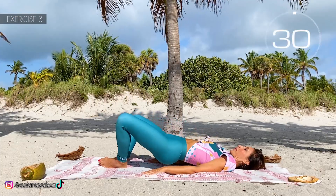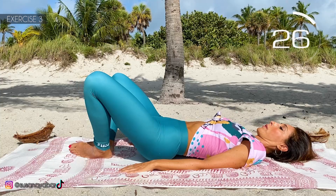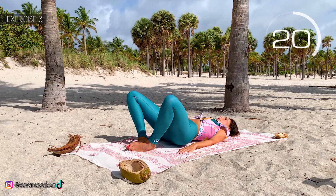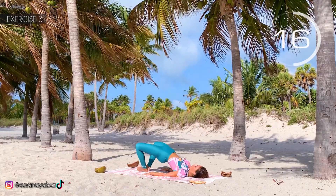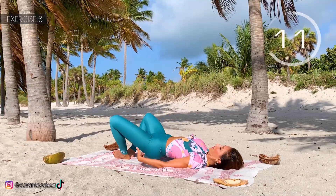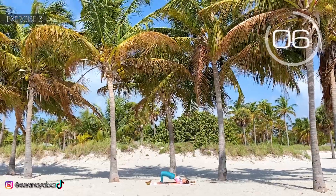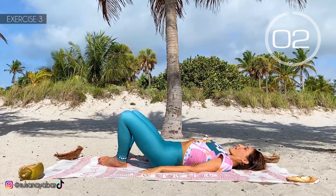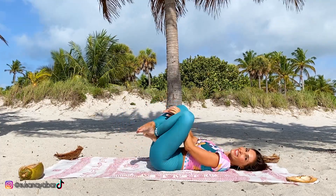Here we go. Up the glutes and tighten them. Do not touch the ground. Keep the feet together. Three, two, one. Hold that and go down. Well done.